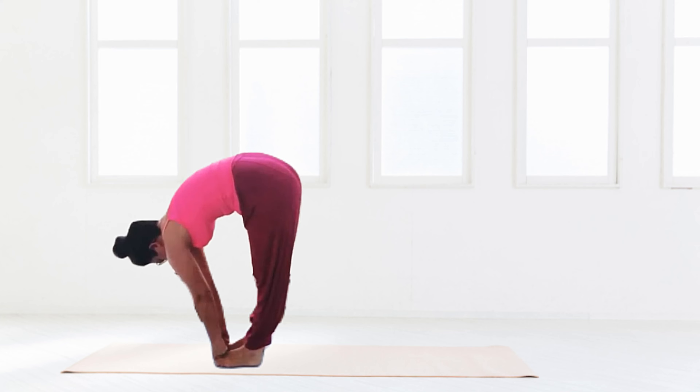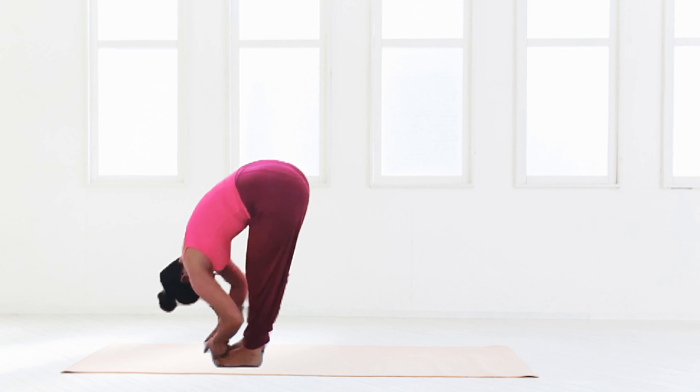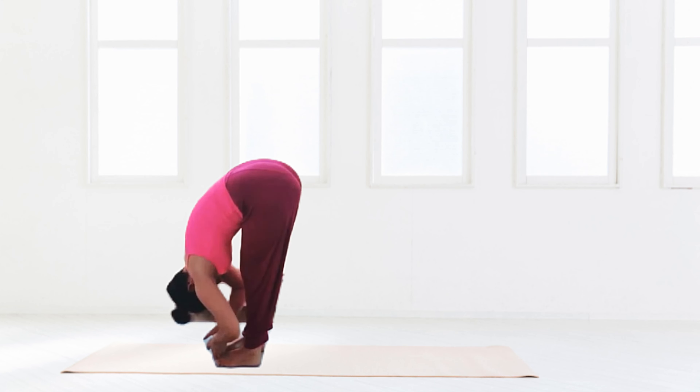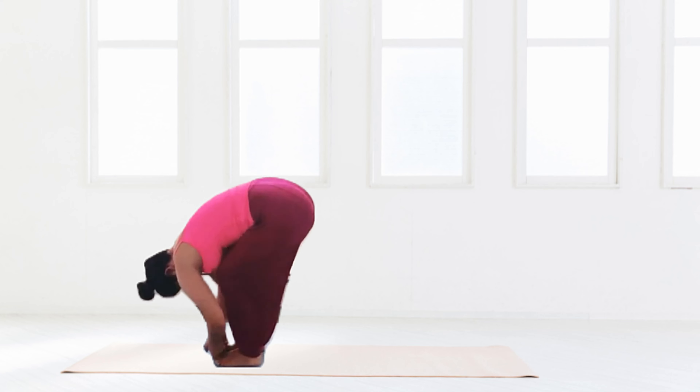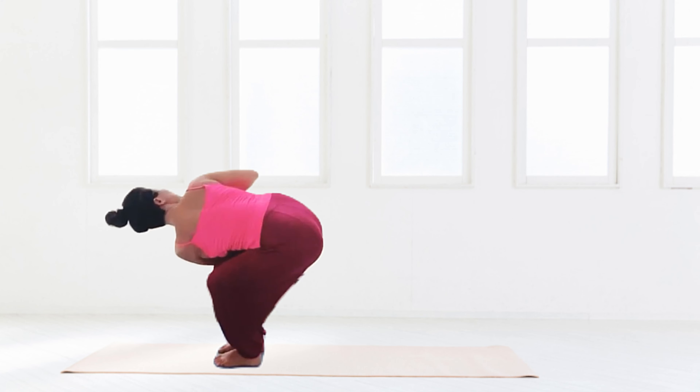Coming back into our forward fold — if it is available, we're going to grab the two big toes with two fingers. Taking that head down towards the ground, not towards the knees.